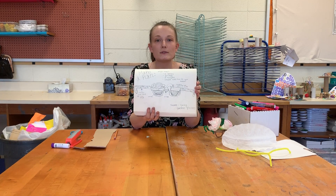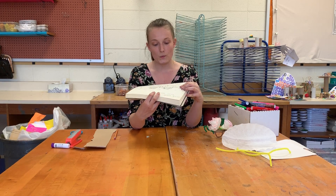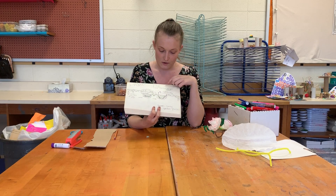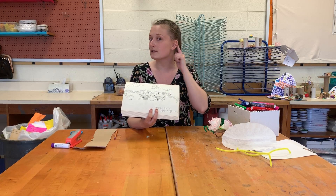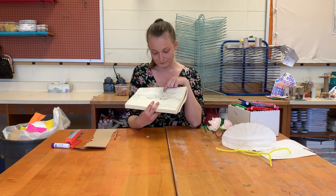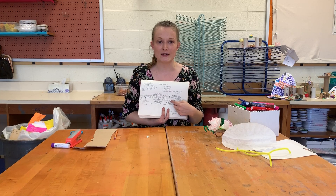I just did a simple pencil drawing of my glasses, thinking about what I wanted to use for the shape of my lenses, what I wanted for the shape of the bridge — the part that goes across your nose. The temples are the parts that hook behind your ears. What are those going to look like? And then the frames — the parts that are going to be cut out.